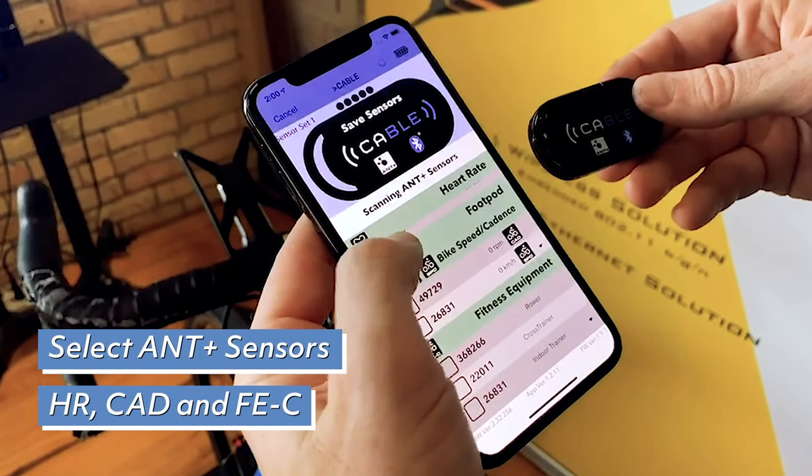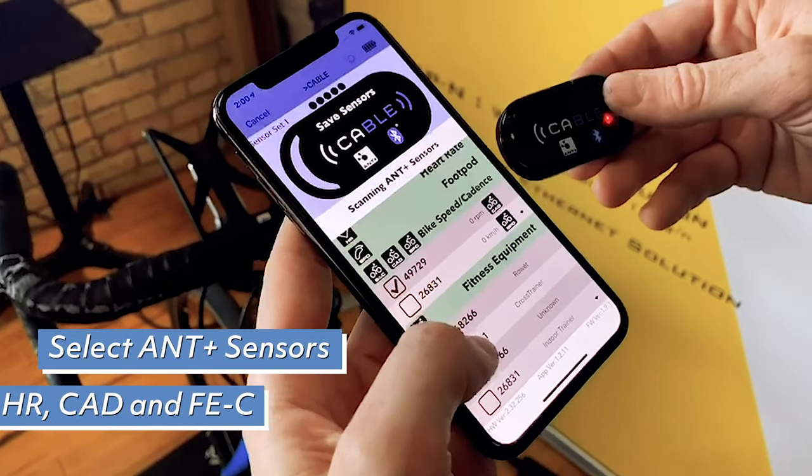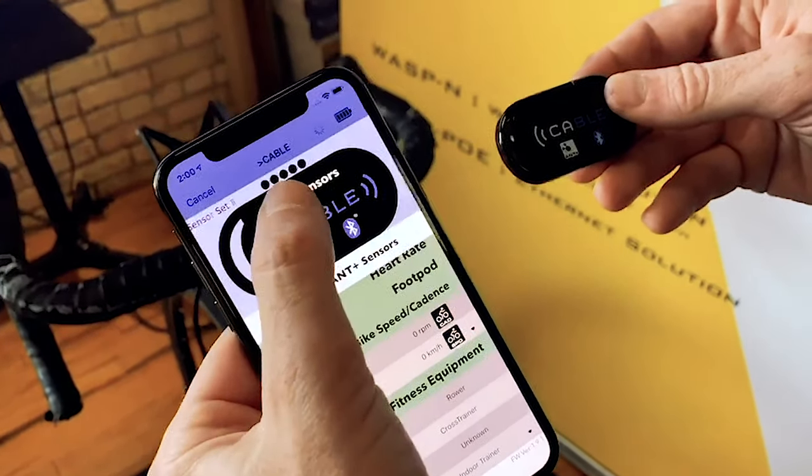Today we are going to select the HR, FEC, and Cadence. Then select Save Sensors when you are done.